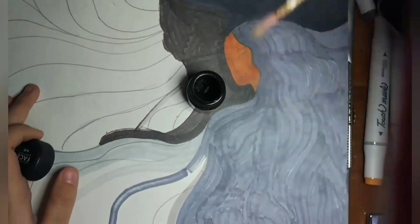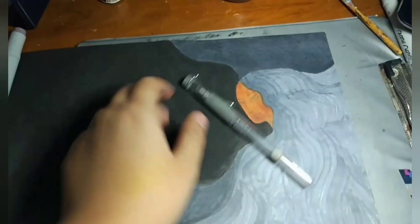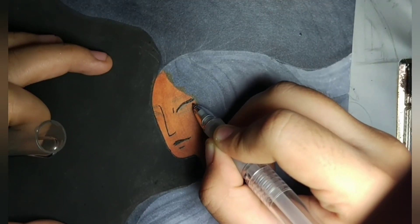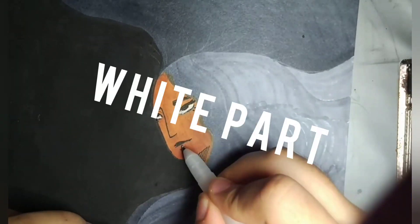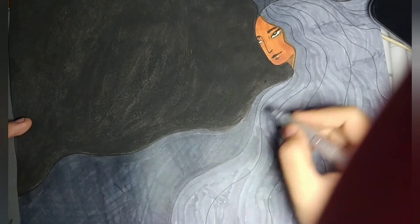I chose watercolor because the alcohol marker is really not working for me. So yeah, I filled it in — hair, and then I put on a second layer. And then I start doing the outline with the black pen. This is a waterproof pen, and I go in with the white to fill in the white parts.